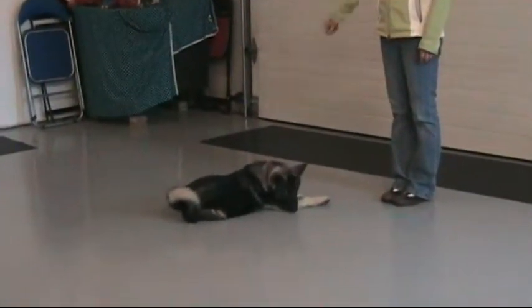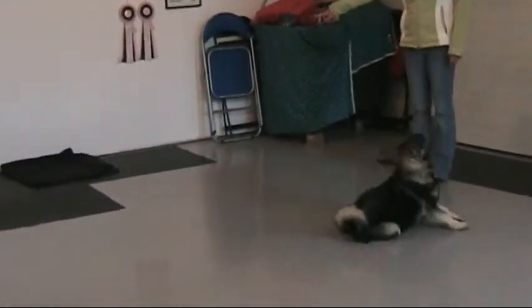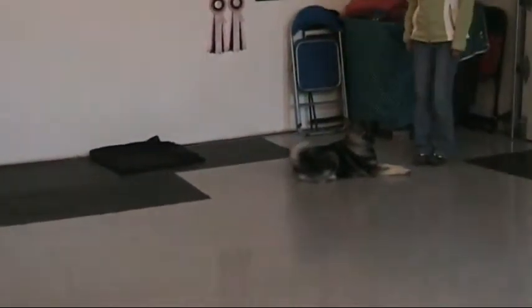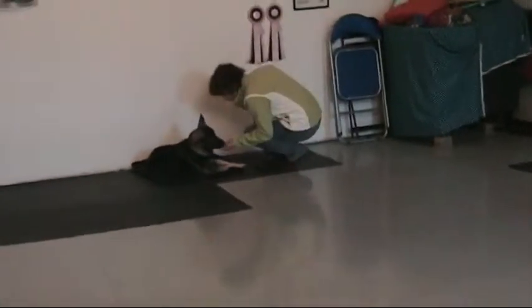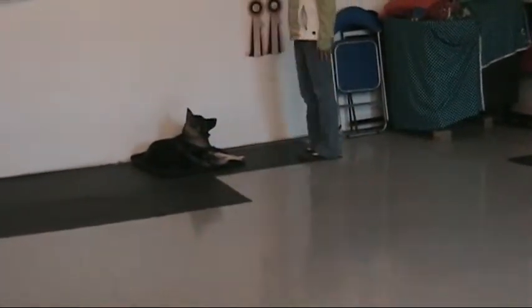Go to your mat. Just step towards the mat a bit, give him a little help. Go to your mat. He's like, 'I don't want to go to my mat.' Go to your mat. Good. So Wendy feeds him on the mat and he stays there until she releases him.